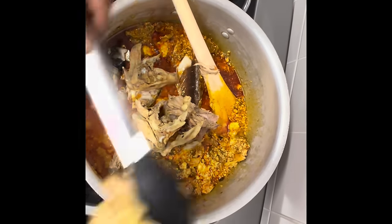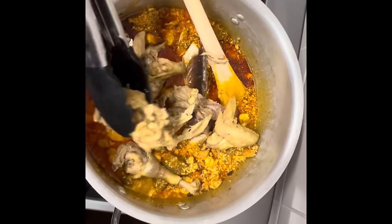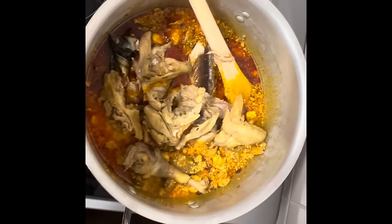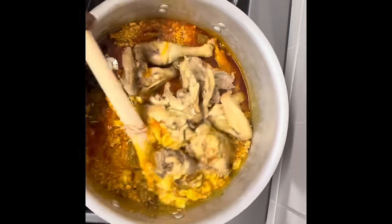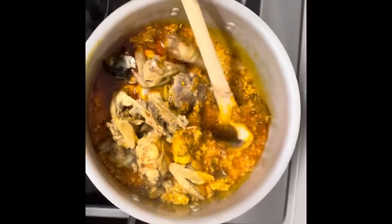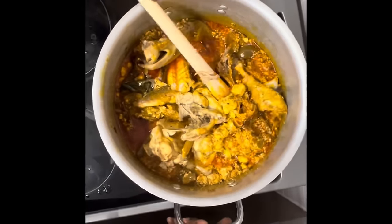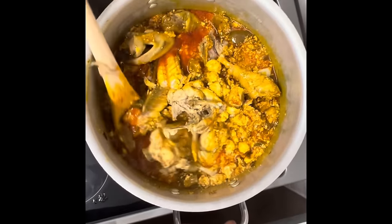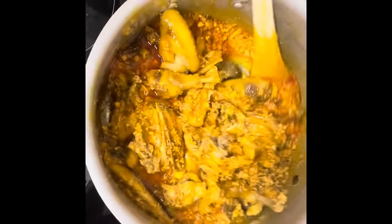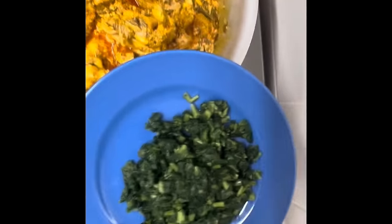So this is the way to make our party style goosey. You can make it at the comfort of your home — this is the way to do it. You can have any swallow of your choice.